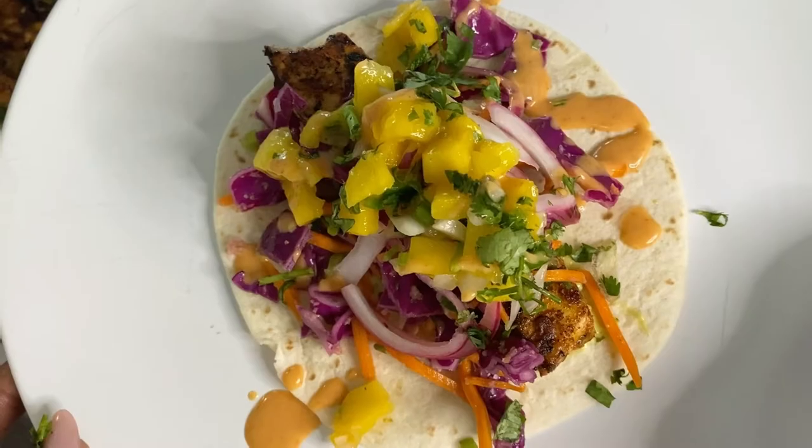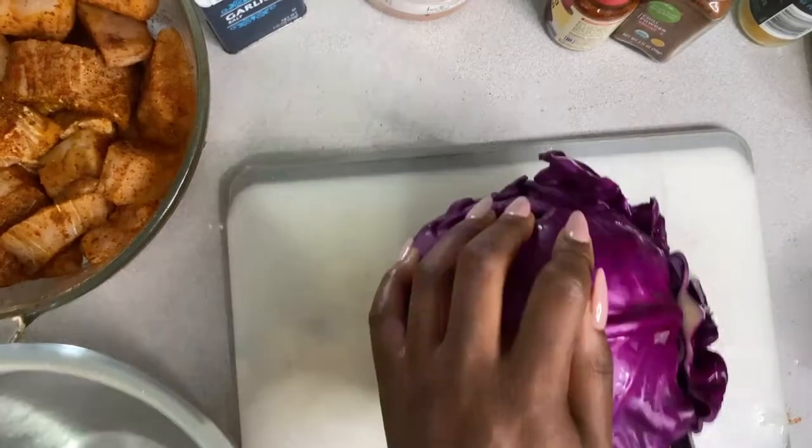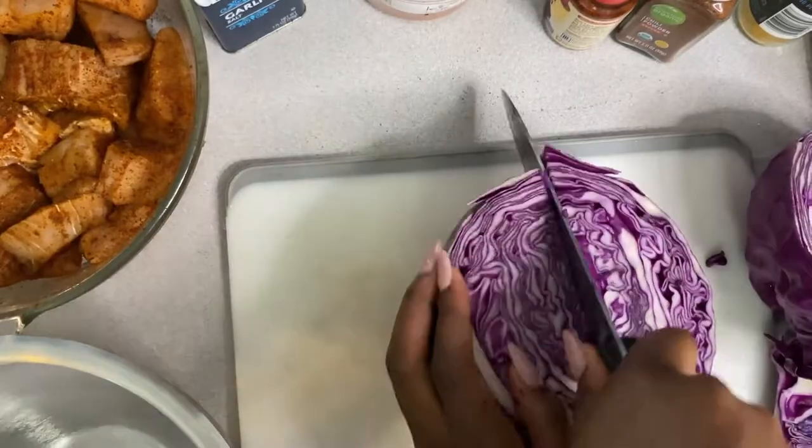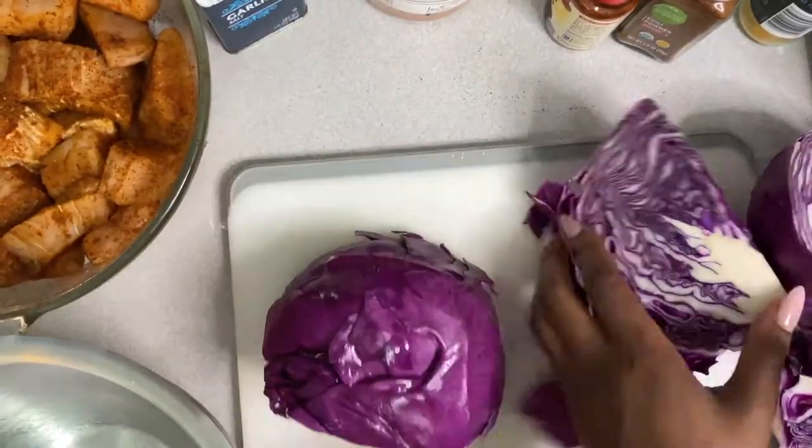Hey my foodies, let me show you how to spice up your taco Tuesday with these blackened mahi-mahi tacos with the ginger cabbage slaw, sriracha lime crema, tomatillo sauce, and mango pico. Let's get into it.